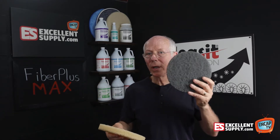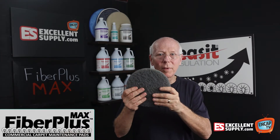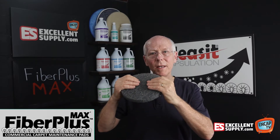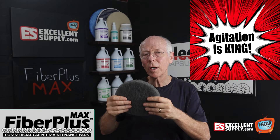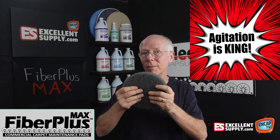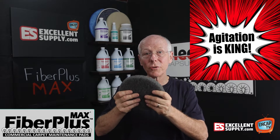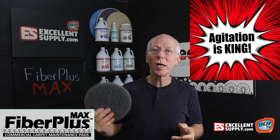So why do we also have the Fiber Plus Max in our line? The Fiber Plus Max is a more aggressive pad. It has more scrubbing ability. If you're dealing with a commercial glue-down carpet, particularly a loop carpet — I wouldn't recommend it on something soft where you might get abrasion on the fiber — but something durable, like a commercial loop carpet, the Fiber Plus Max does an awesome job.